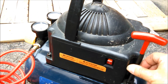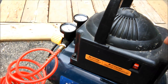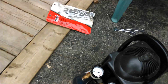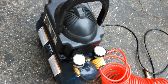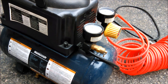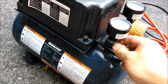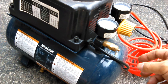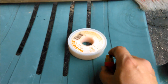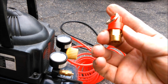I thought if I replace this, everything should be fine. But after I turned it on, over a hundred psi the safety switch turned on and released the pressure at about 110 psi. So I have to go to eBay and order another one.